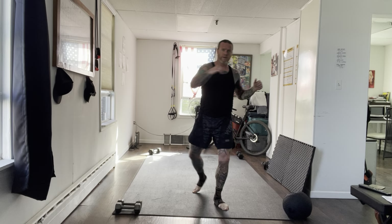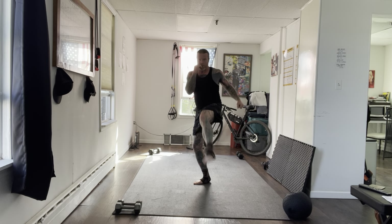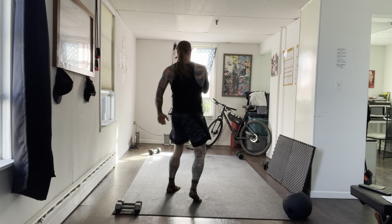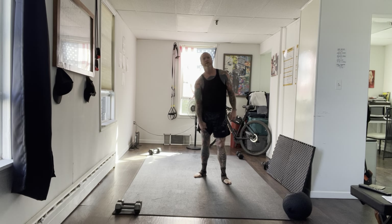10 seconds. All right, well done. Let's have a look at some knees and elbows.